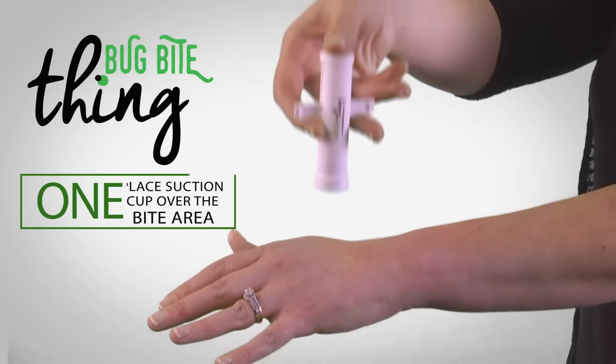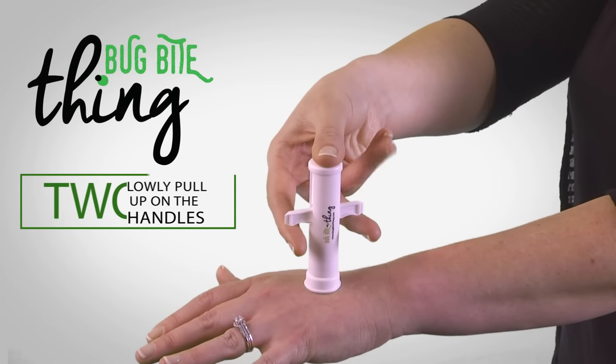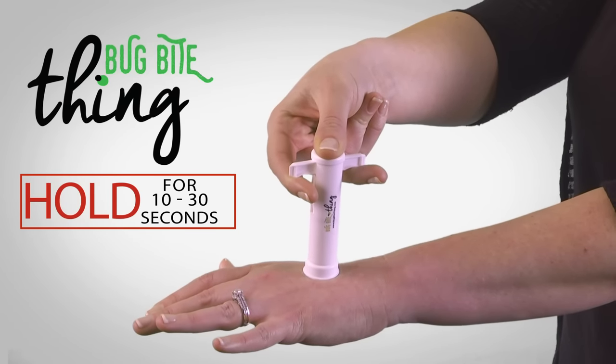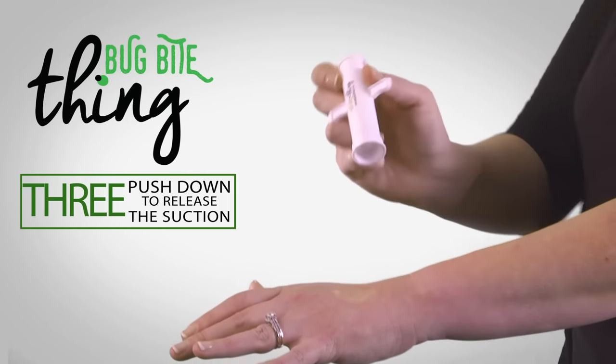First, place the suction cup over the affected area and apply gentle pressure. Then, slowly pull up on the side handles and hold for 10 to 30 seconds while the pump draws up the poison. Finally, release the suction by pressing down on the handles.